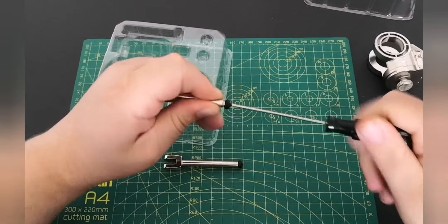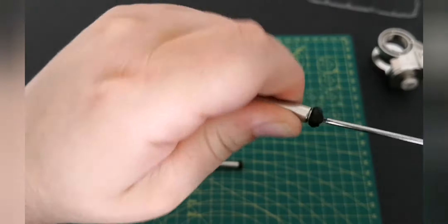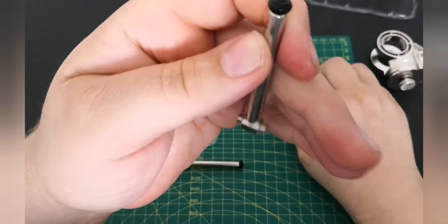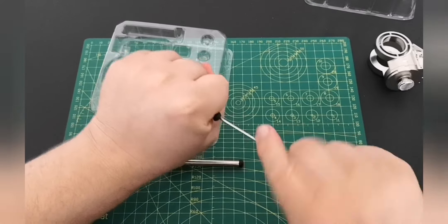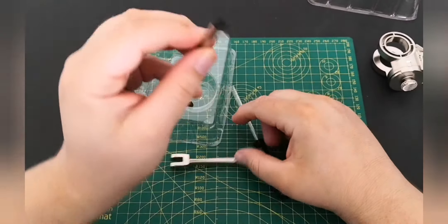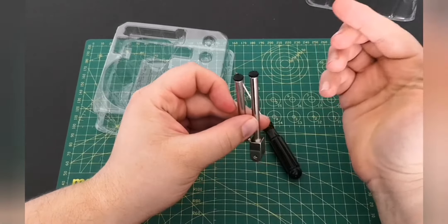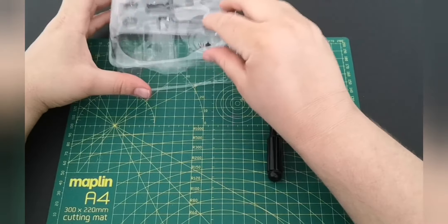There we go — as you can see it's flush, and that's about it. That is it for this issue.